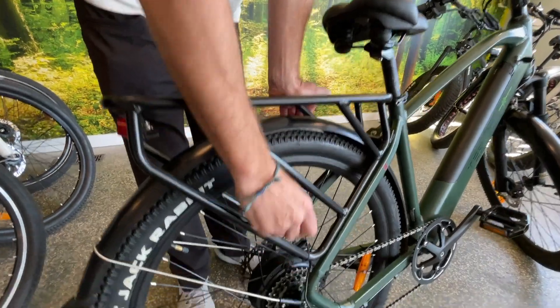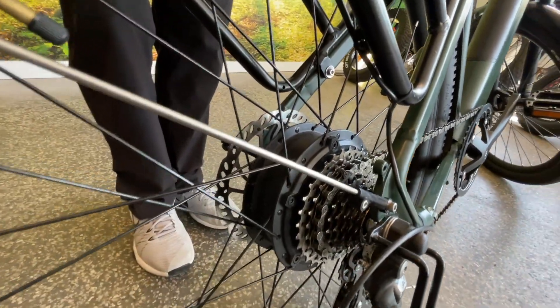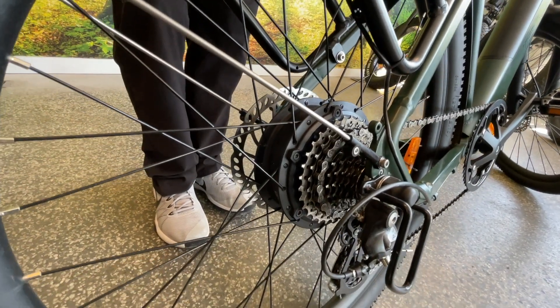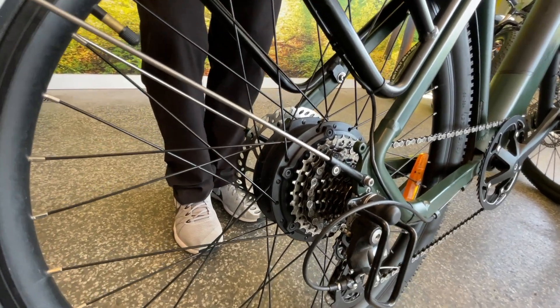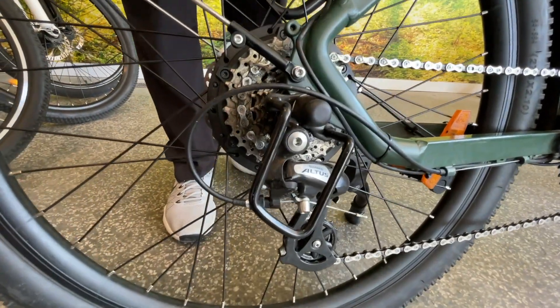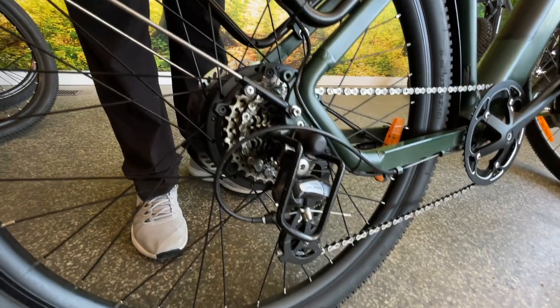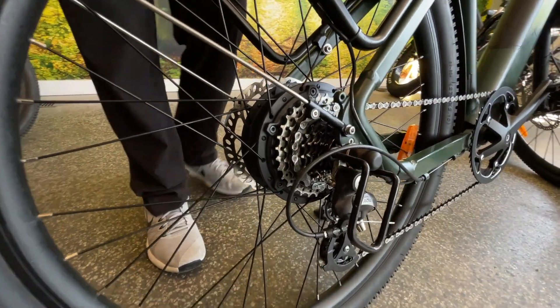Down here is our Teslica rear hub geared motor — this one has 85 foot-pounds of torque, so it's a very powerful and reliable motor. You can expect 20,000 plus kilometers out of this without any issues, and for the most part it's maintenance free for its life. There's also a Shimano Altus derailleur with an eight-speed freewheel, and it comes with a protection cage to avoid any bumps misaligning the derailleur.